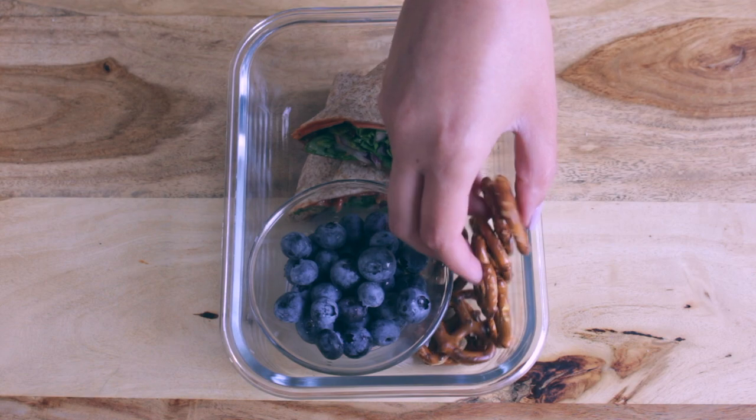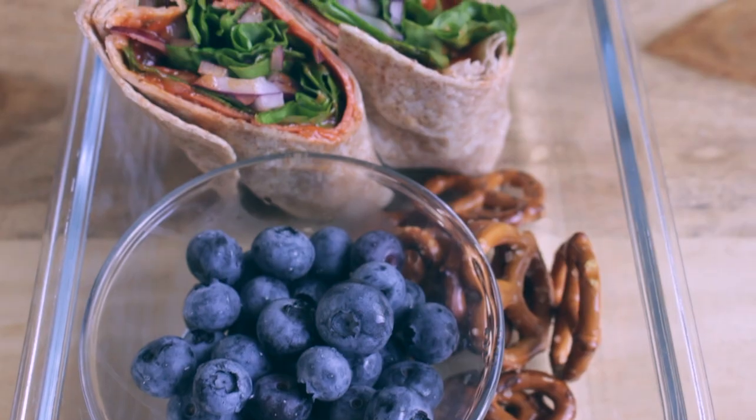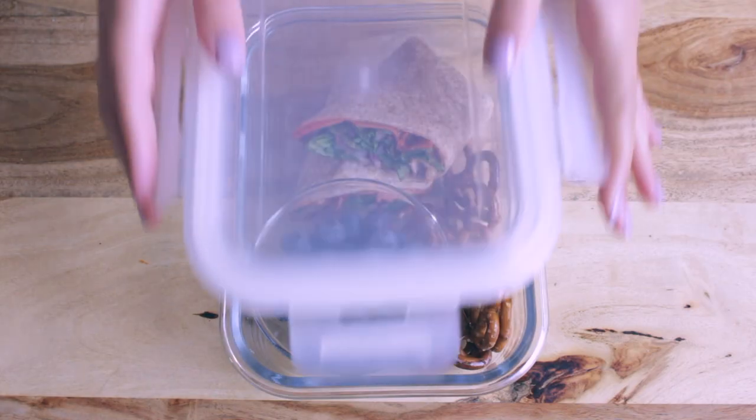For a snack, I just packed some blueberries and some pretzels. I hope you'll try this lunch — it tastes really good and it's so easy to make.